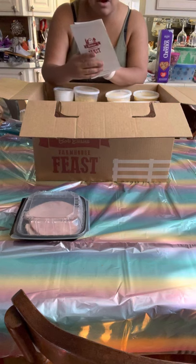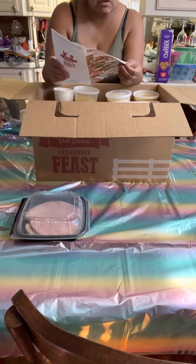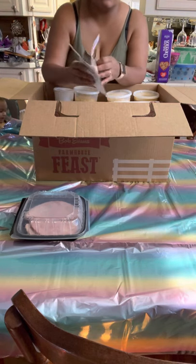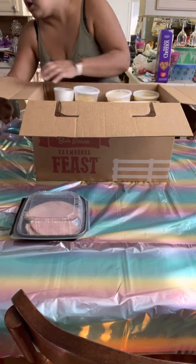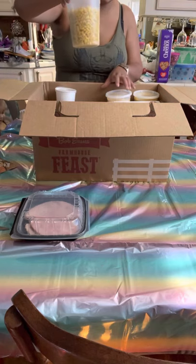They give you instructions on how to make it - it's a two-hour instruction guide. They tell you when to start, but you can start at any time whatever works for you, based off your own timeline. So that's awesome.